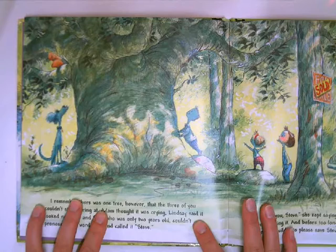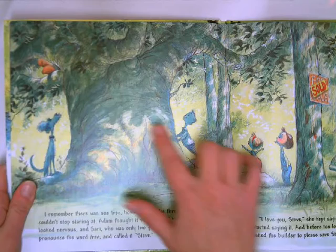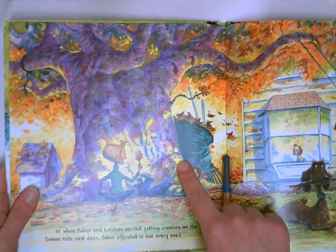In the book Our Tree Named Steve, you'll notice that David Couture uses watercolors in his characters, in the backgrounds, everywhere, and the style is very blotchy, especially when he uses multiple colors like this scene here.